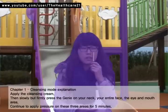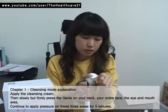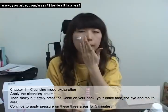Chapter 1: Cleansing Mode. Apply the cleansing cream, then slowly but firmly press the genie on your neck, your entire face, the eye, and the mouth area. Continue to apply pressure on these three areas for five minutes.